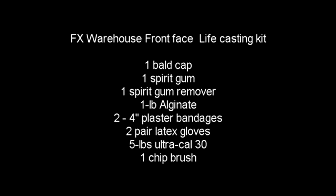Welcome to FX Warehouse Presents Life Casting. Today we will be using the front face life casting kit, which includes a bald cap, spirit gum, spirit gum remover, one pound of alginate, two four-inch rolls of plaster bandage, latex gloves, five pounds of ultra cal, and a chip brush.